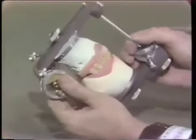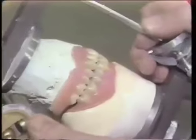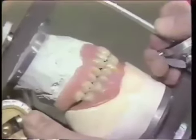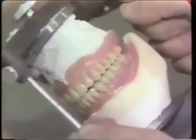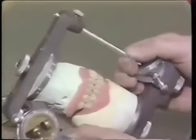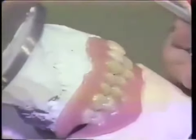Now we have adjusted the interferences that kept us from getting a good protrusive balance, and as I move the jaw forward I do indeed have anterior contact and at the same time good contact all the way along the occlusion. The denture is not locked in centric — when the patient goes forward he is not tripping on the anterior teeth and flipping the denture up in the posterior area. This gives the patient stability and, as far as the patient's tissues are concerned, this is in his favor.